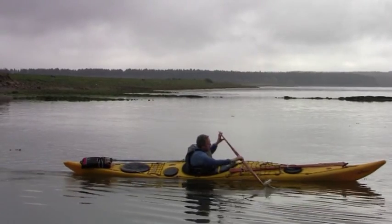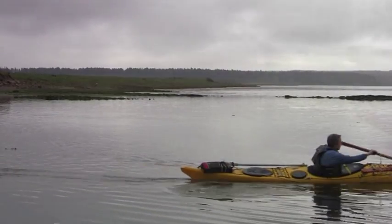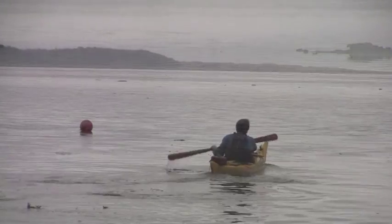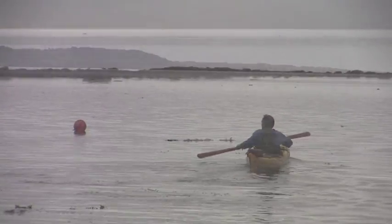The paddles aren't feathered. As you can see, the blades are in line and they tend not to catch the wind at all. The bit of paddle that isn't in the water doesn't tend to get caught by the wind, so you don't get that feeling of maybe being knocked in the water.